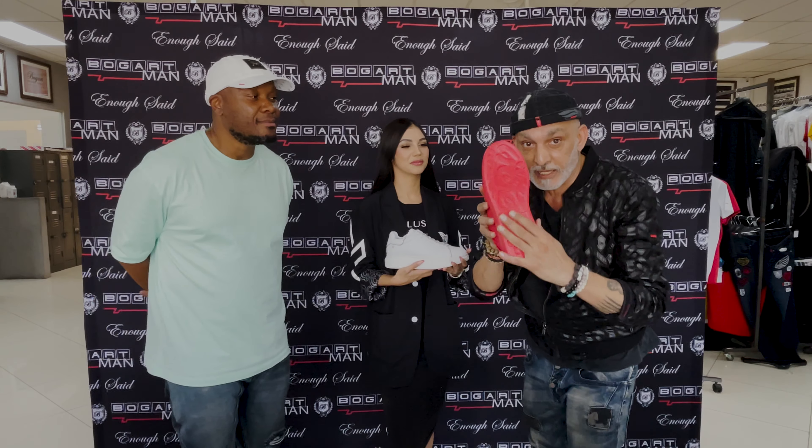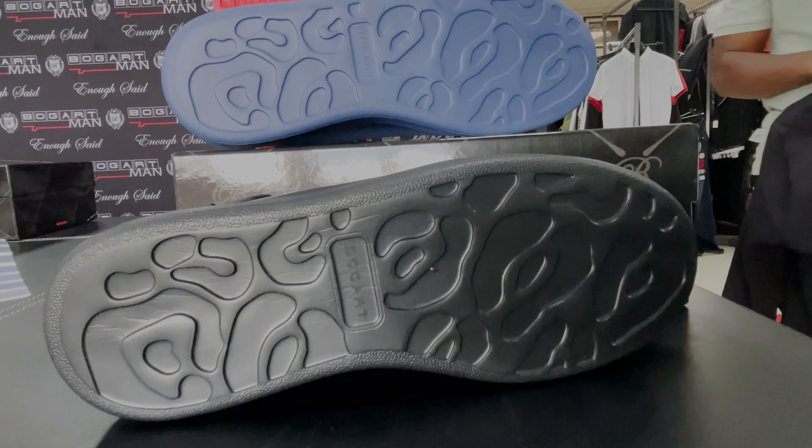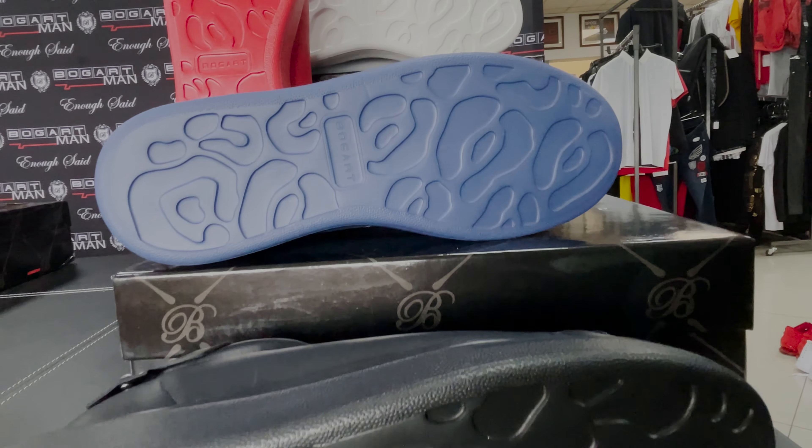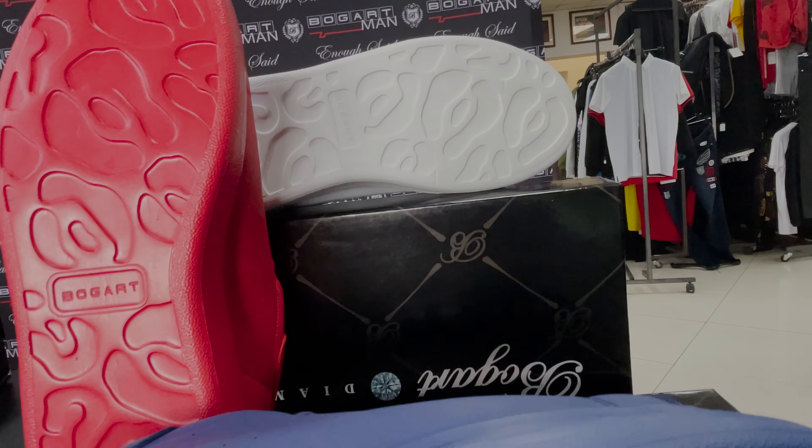Did you see this print here at the back? Every time you take a step you leave an imprint of a little Bogart there. So somebody was there and all you gotta do is just look at your imprint and there we are — it's a Bogart imprint.